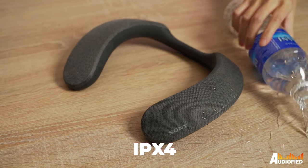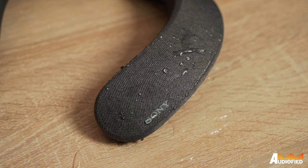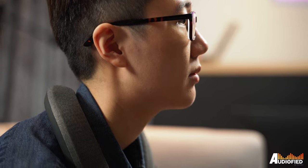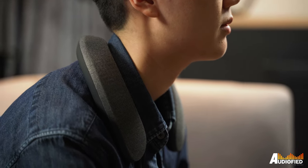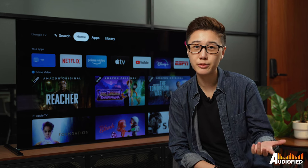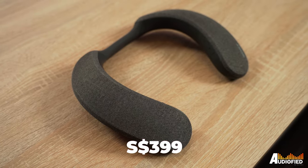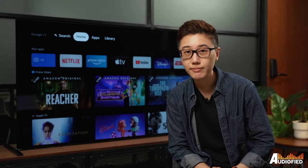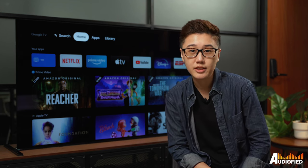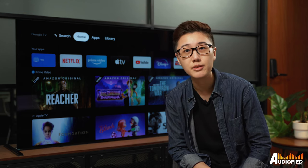There's also IPX4 water resistance, so even if you accidentally splash some water on the neckband, they'll be perfectly fine. Another big selling point is that unlike headphones or earbuds, you'll still be able to hear your environment even when you're watching movies. If you've got kids at home and you need to keep an ear out for them, well, this is kind of a no-brainer. At $399 Singapore dollars, it's a great item to have on hand. If you have a Sony Bravia XR TV, the SRS NS7 neckband speaker is really a must-have for movie buffs, whether or not you have a Dolby Atmos surround system.